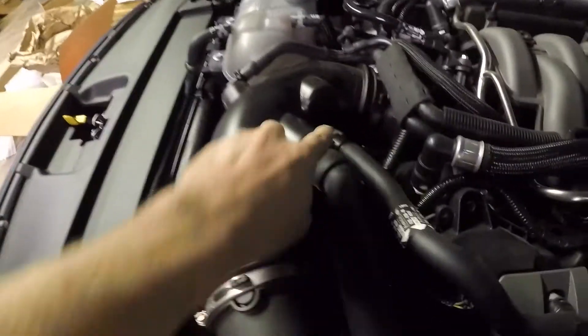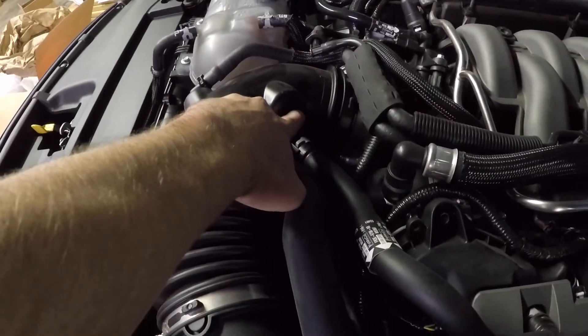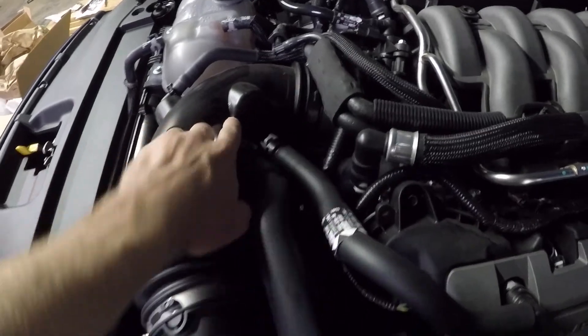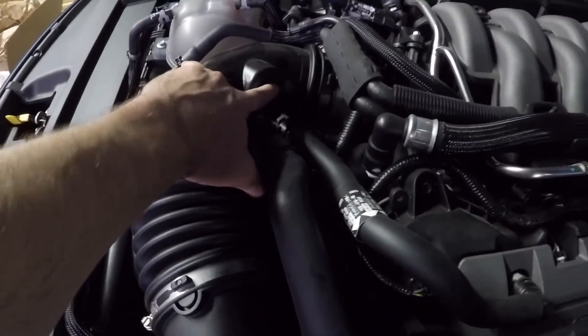Let's pop the hood so I can show y'all a little bit better. On the 17s — this is a 2017 — or I should say on the 15s and 16s, they had another PCV valve hose that came out right here. There was one here, one here. On the 17s, they do not have that.